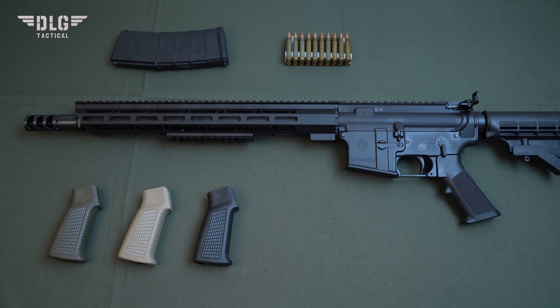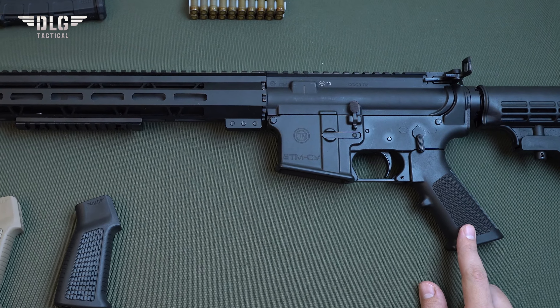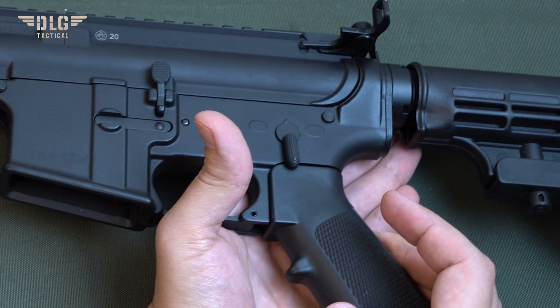Here is the spring, and here is the plunger. Note that the grip bolt should have an inch thread. With any other thread, you will tighten the bolt, but due to the difference in thread pitch, you will damage the lower of your rifle. This thread is also called 1/4-28 UNF.